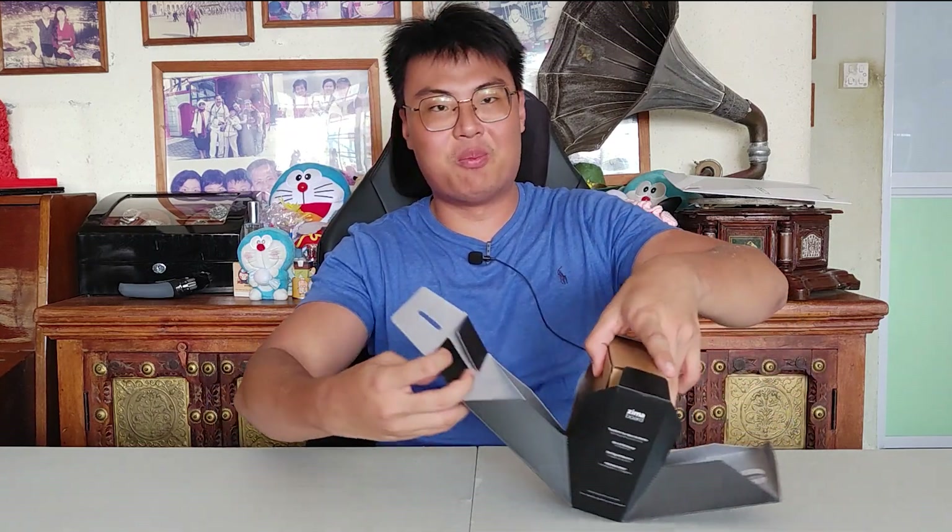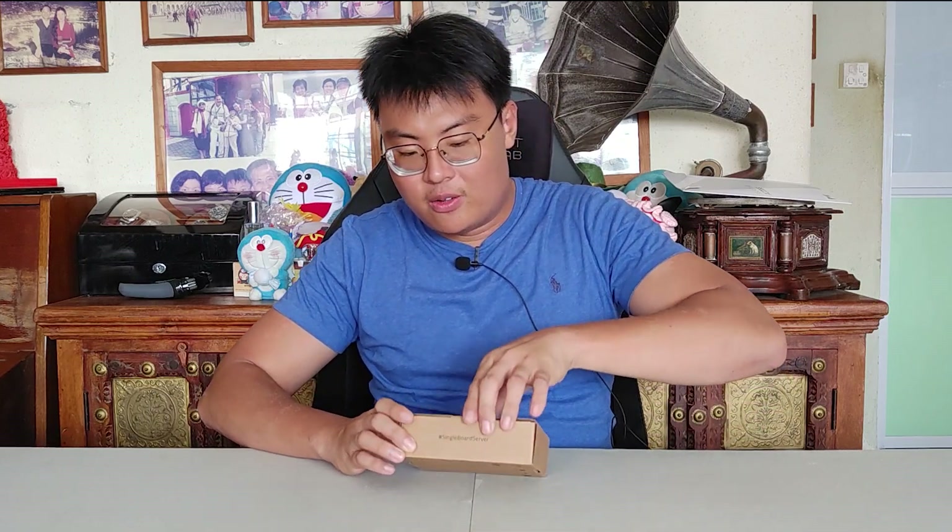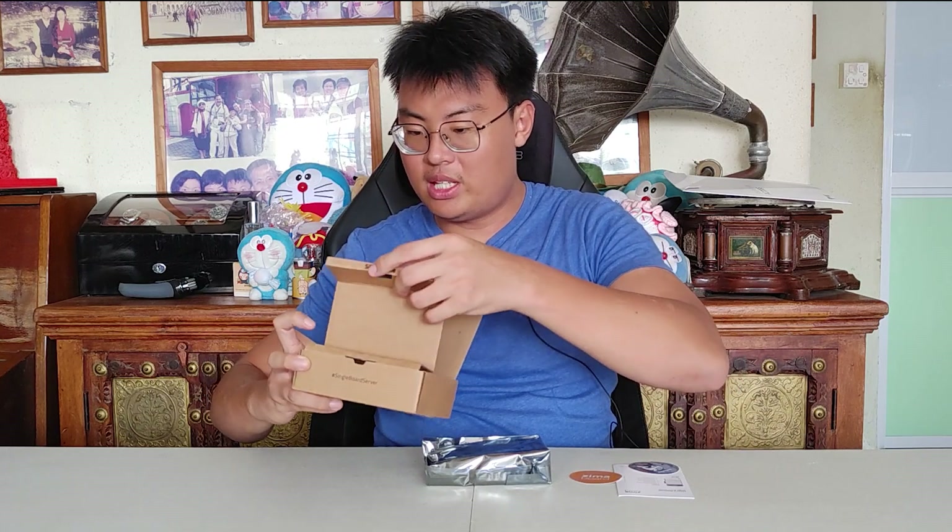I've never opened this box before. The packaging is really unique — the outer box opens up in a cool way. Inside the outer box is a normal cardboard box. You get a quick start guide and user manual, the ZimaBoard itself, and a nice sticker — an IceWhale and ZimaBoard sticker you can stick on your projects.